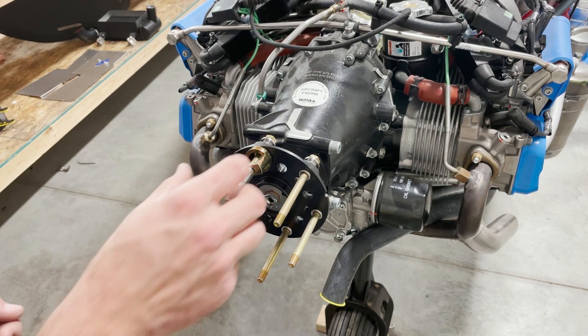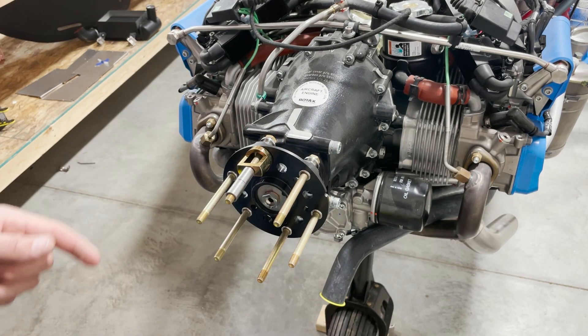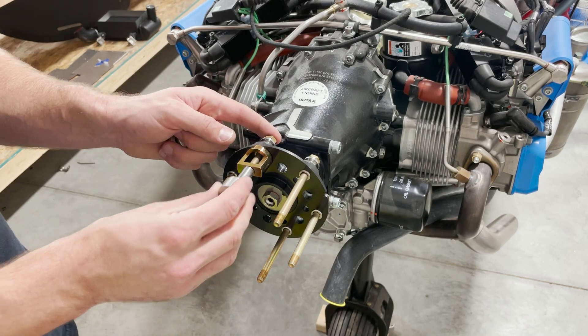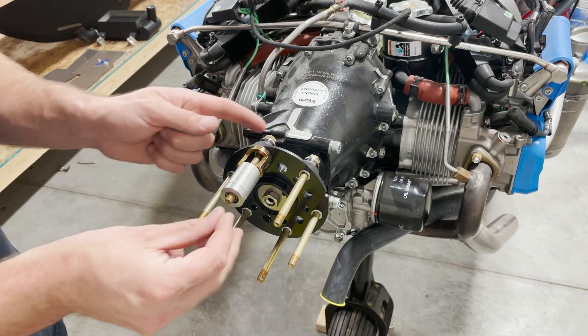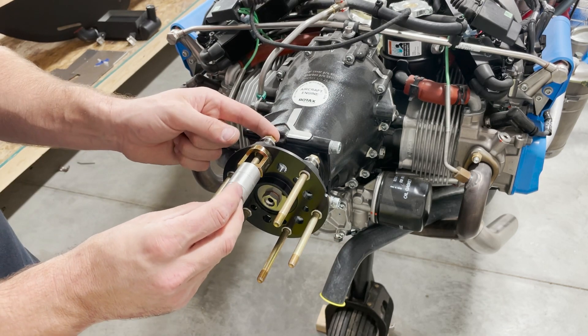The next step is to install the drive lug pull-through tool, which also comes with the prop. You place this on first, then the spacers, then these components, and then you'll use a washer and a nut.